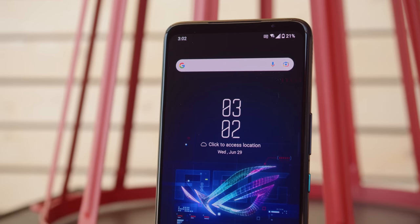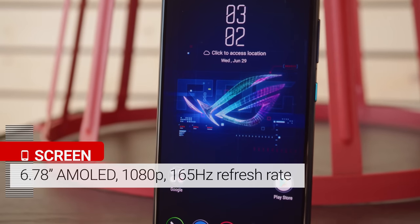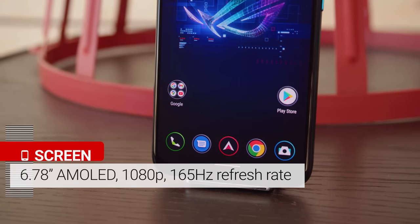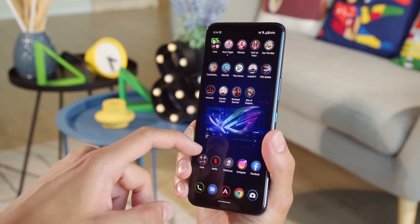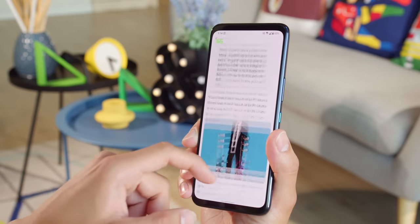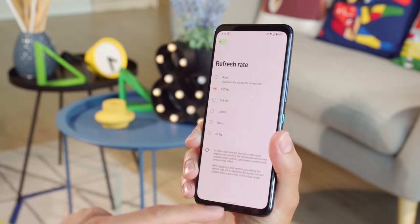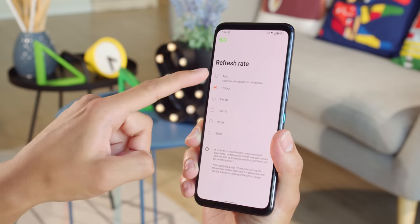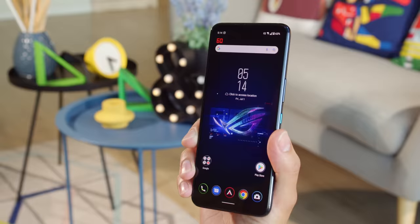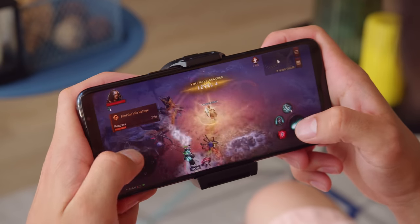Let's move on to the ROG 6 Pro's display. It's a 6.78-inch AMOLED with a 1080p resolution, Gorilla Glass Victus protection, and a whopping 165Hz refresh rate. This is an upgrade from last year's 144Hz and it makes movement on screen even smoother. You can choose from a variety of locked refresh rate options, the lowest being 60Hz. And with the auto mode, it will dial down to 60 when idling to save energy. There's full support for high framerate gaming here, as you'd expect.